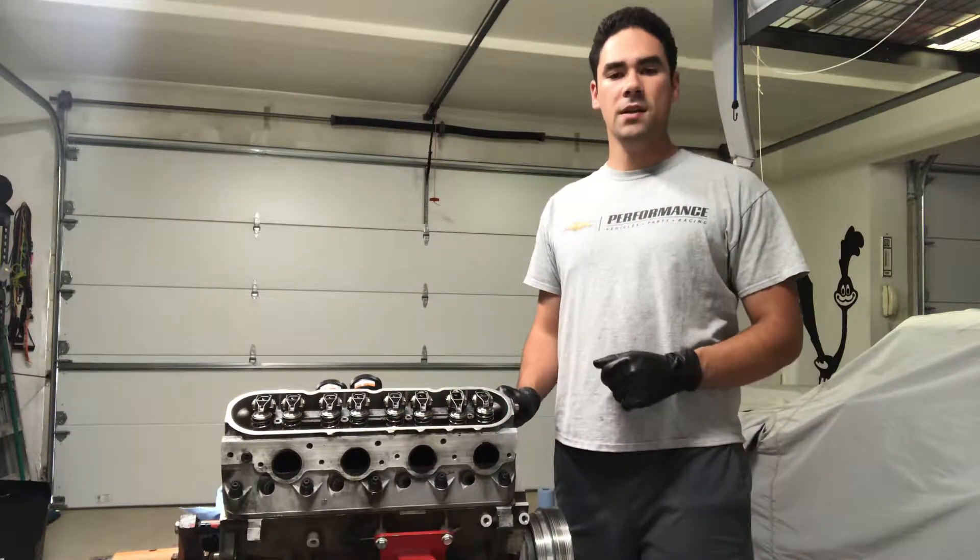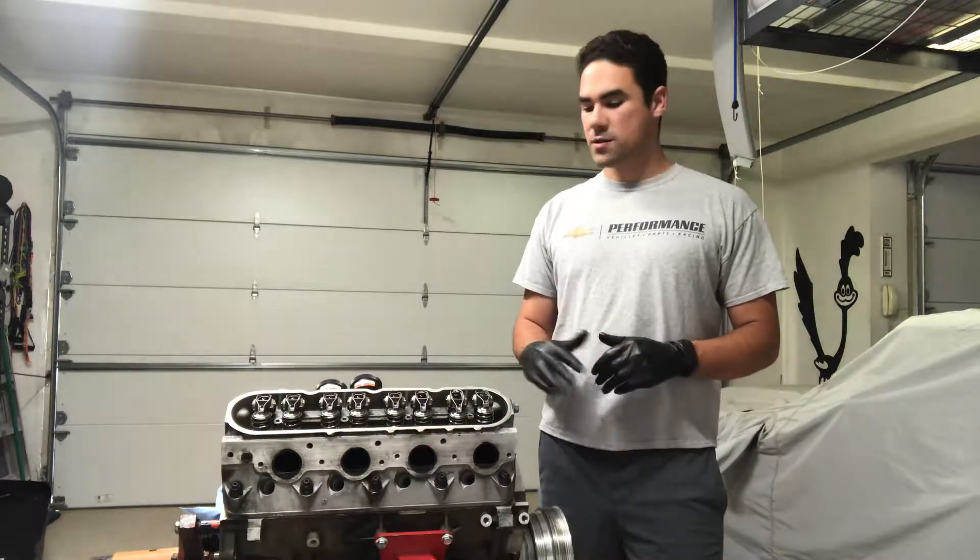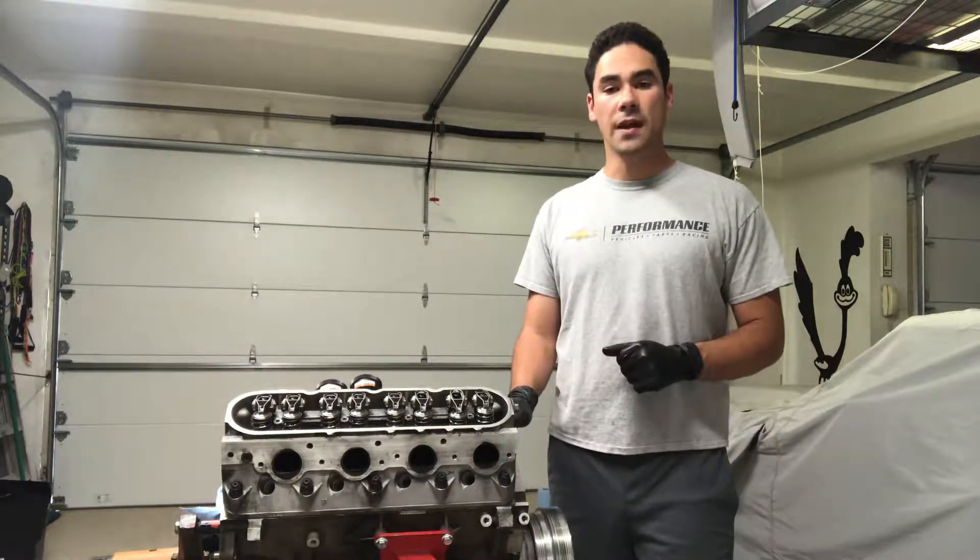What's happening guys? It's Griffin Steinfeld. Today we're in the garage, just tinkering on my LS2 out of the Corvette.